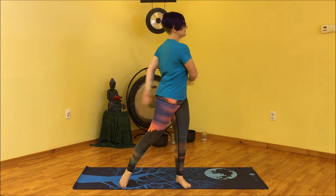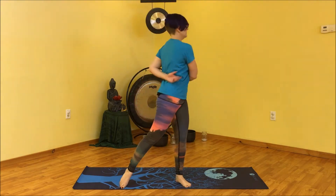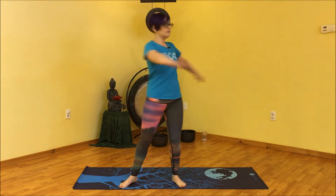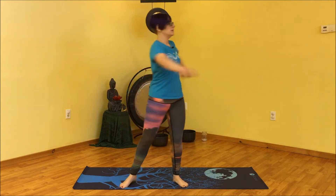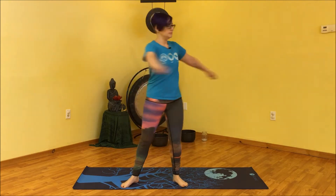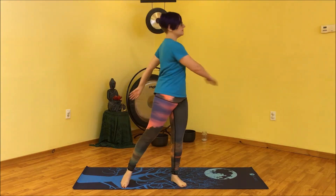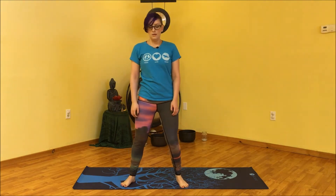You might give yourself some love taps as you twist — it's all good. We'll do a few soft rounds like this. Let the breath be easy and just let the body go, then start to slow this down and come back to center. Pause for a moment — you might feel a little bit dizzy, that's okay since we were just twisting side to side. Take a few rounds of breath in and out through your nose and let yourself settle.